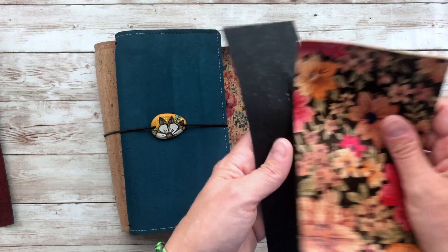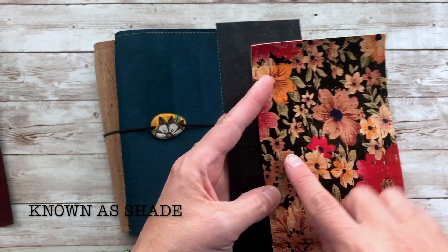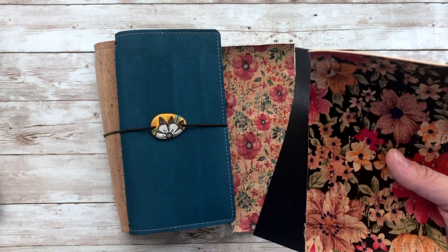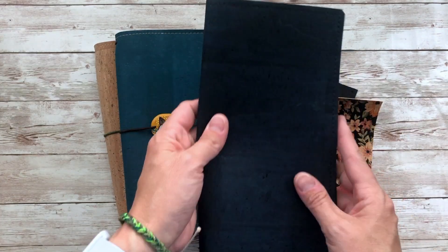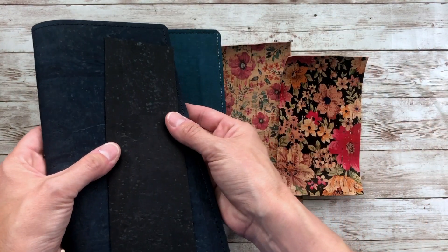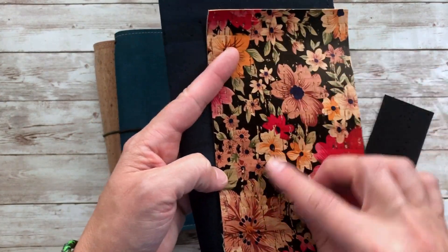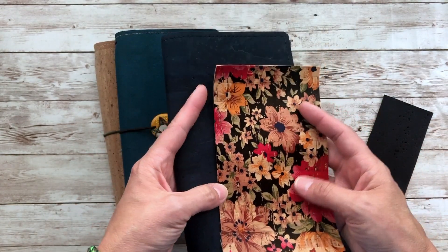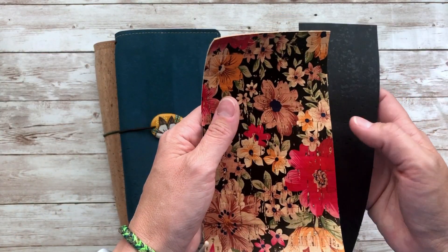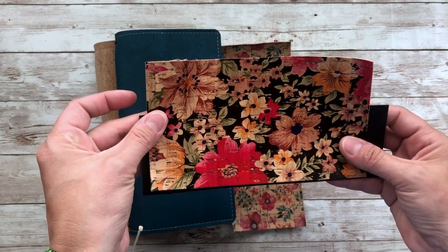The next one is called Paradise. It is vibrant and rich and goes really nicely with the black just because of this black background. It would also pair really nicely with the midnight blue. Here is a midnight blue teal — it's not much different from the black, but most of the flowers have this dark blue color in them, so it could go with midnight as well. I just have it paired with the shade, which is the black cork. You can also get this in spine, front pocket, and inside pocket. This is called Paradise.